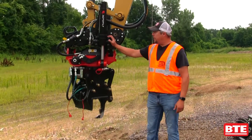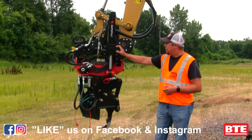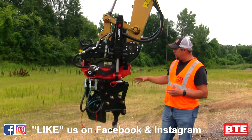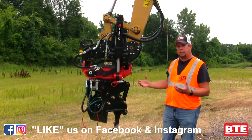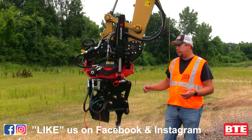I want to talk about the rototilt unit that we have on our BTE 308 high rail excavator. This is an R4 high flow rototilt unit. This provides 360 degrees of rotation to all the attachments that go on it, and 40 degrees of tilt to either side for every attachment.